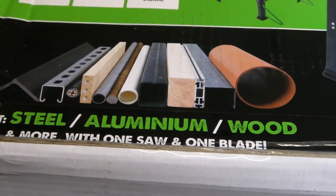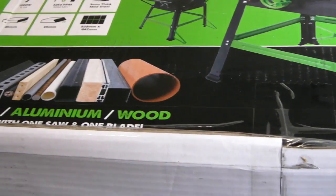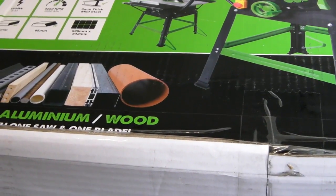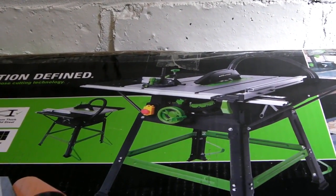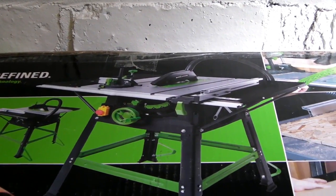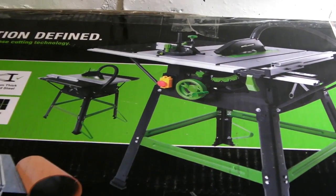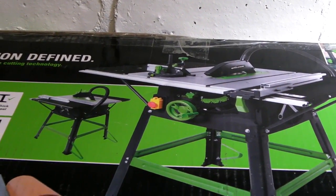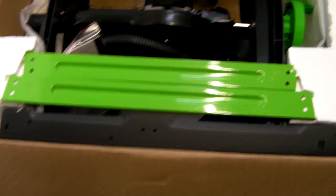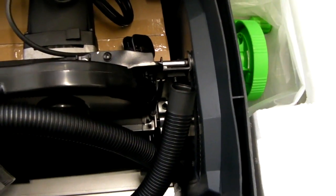I've been looking forward to getting the table itself. There are enough reviews and things all over YouTube about these table saws — how they cut, how the blades are — so I'm not going to go too much into that. I'm just going to do a build video putting the saw together, and that'll be about it.